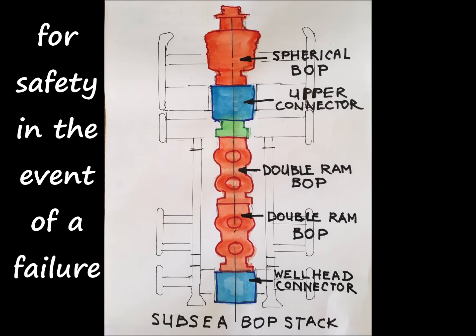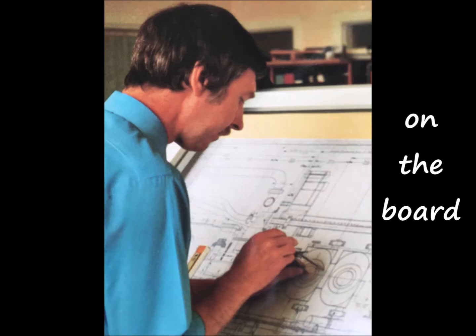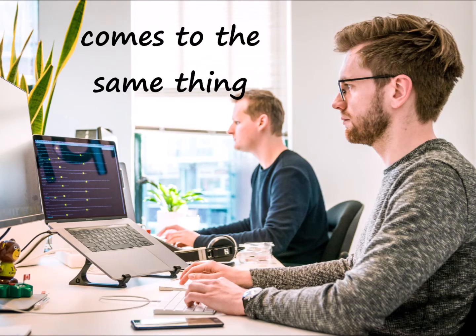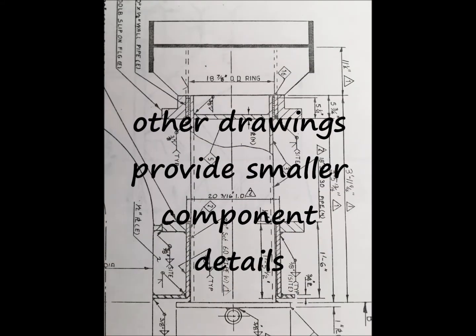Manufacturing of the BOP stack starts with drawings on the drawing board — that's the old-fashioned way. Now the new way is on a computer, but it comes to the same thing. Many drawings are made to scale with all the details, and the steelwork drawings show all the dimensions and welding details.